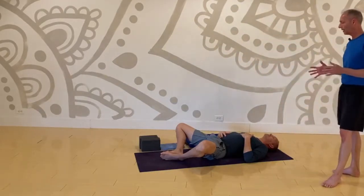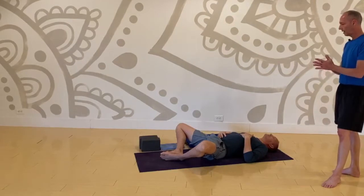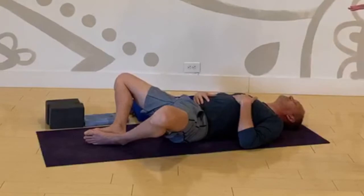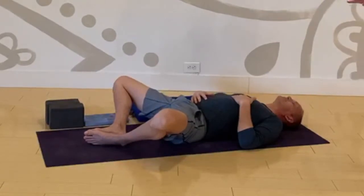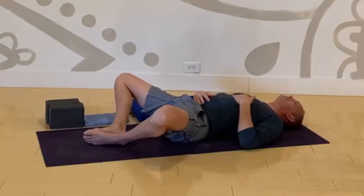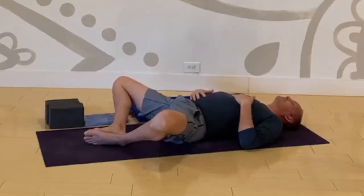Bring a bit of pressure to the soles of your feet and let your low back settle into the floor. With the pressure in the feet, flatten your low back against your mat. Then relax your feet, relax your legs, and feel that natural curve develop again underneath your low back. Press the soles of your feet together, and then relax. Allow that natural curve to return to your low back.